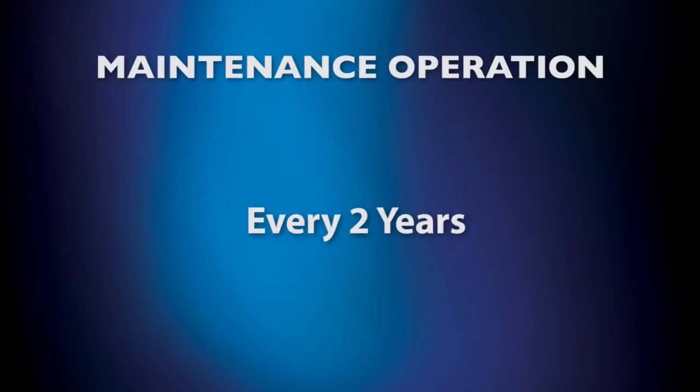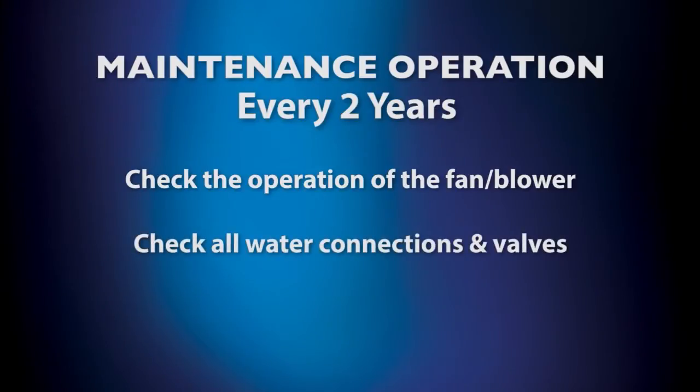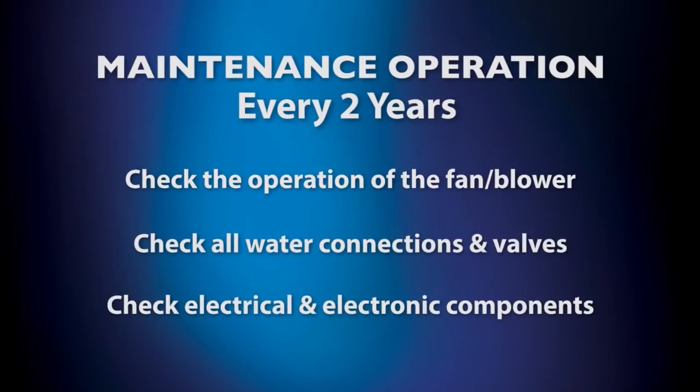Every two years, the following maintenance operations must be checked: check the operation of the fan and blower, check all water connections and valves, and check electrical and electronic components.